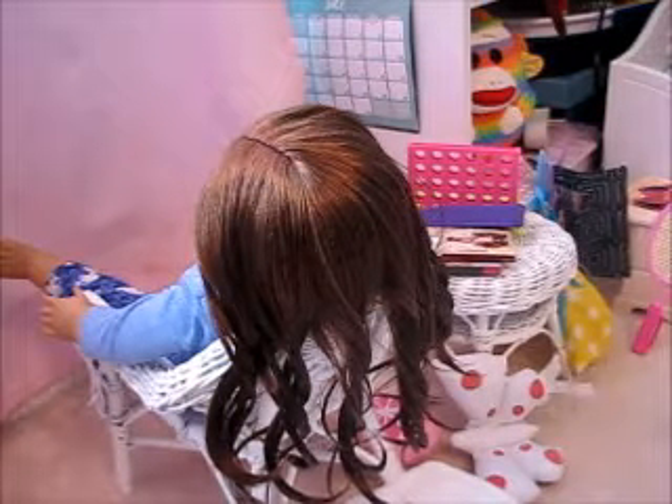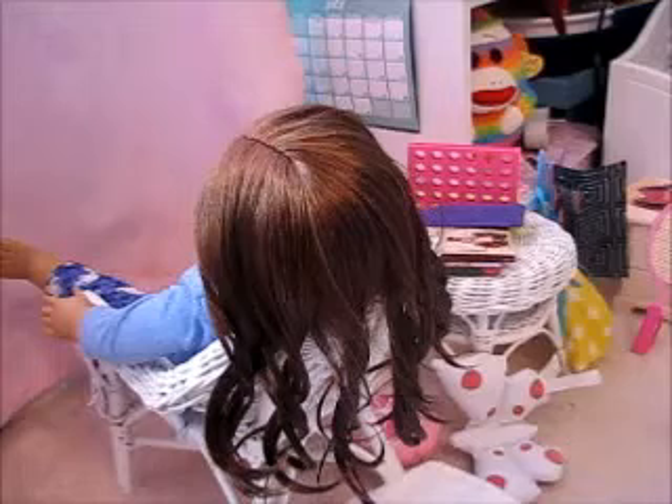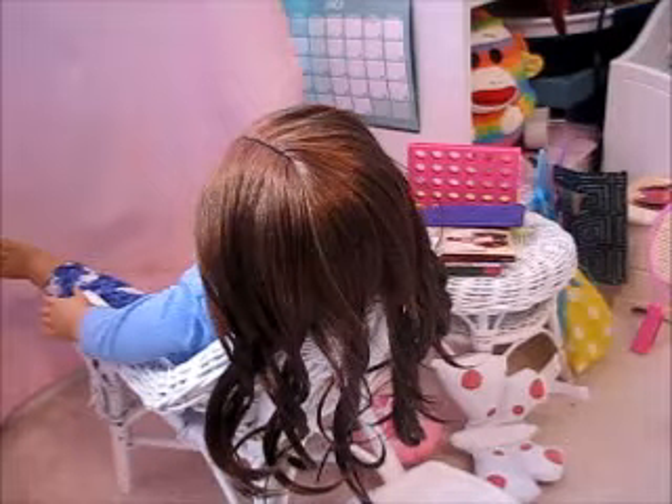I'll come back to you when I'm done in my next video, so you guys will get to see what beautiful curls she has. But after that, if I don't like it, I'm probably just going to brush it out with the brush. I hope it comes out when I brush it.